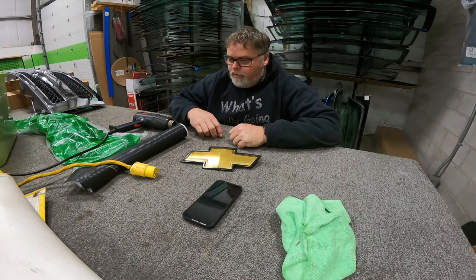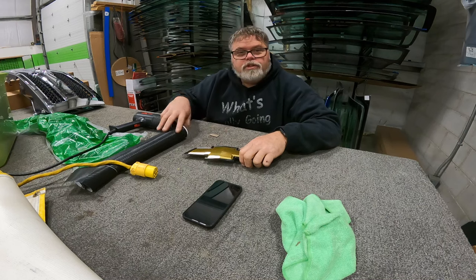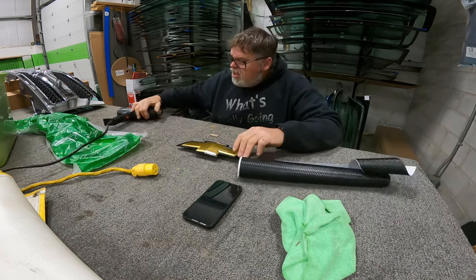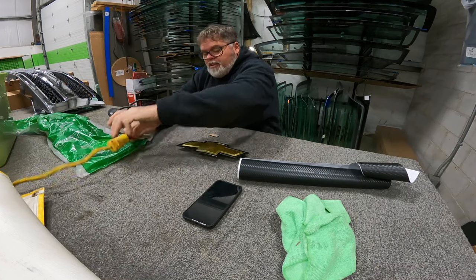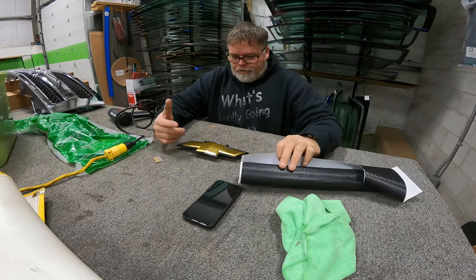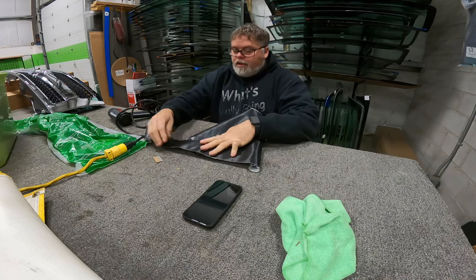How you doing today? Welcome to Life with Bill — I'm your host Bill. I'm at work early today, super early. I'm going to attempt to wrap this Chevy symbol with some carbon fiber wrap. First thing you need to do when you're wrapping a Chevy Silverado sign is you need to cut a piece that's going to cover it.